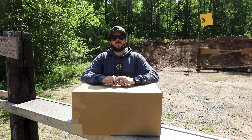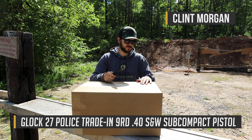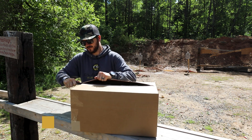What's going on, guys? We've got ourselves a Glock 27 law enforcement trade-in, so it is an unboxing. Let's go ahead and cut this guy open here, and let's see how these things look.